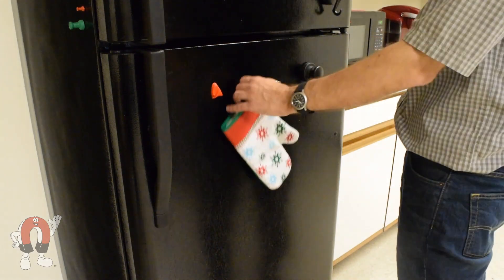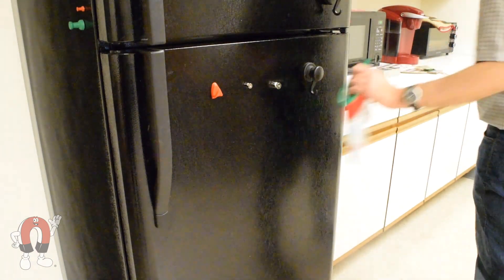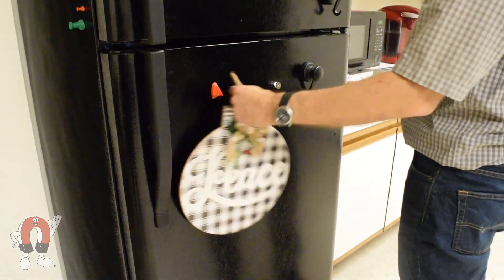On the fridge door, any of these magnets could hold a lightweight oven mitt, though we like the red hook — not only is it a fun color, but the hook size is a perfect fit for the loop on the mitt. Once again, all these magnets can also hold the lightweight sign.